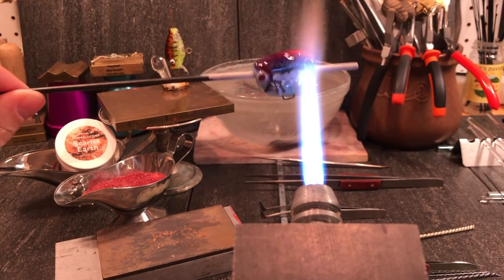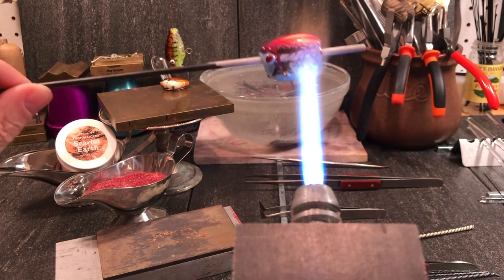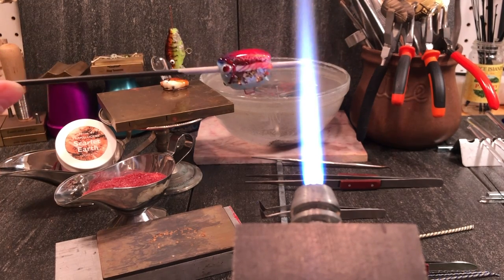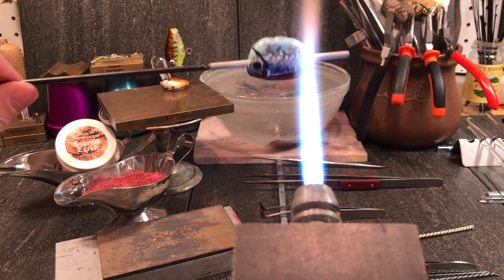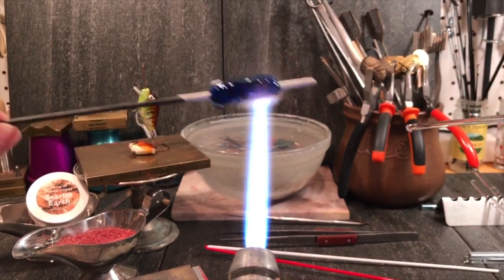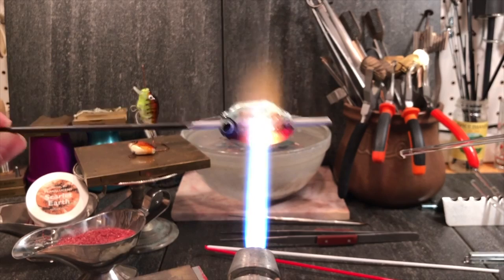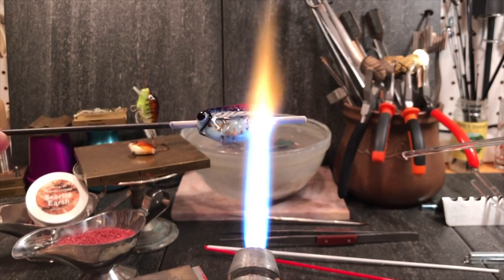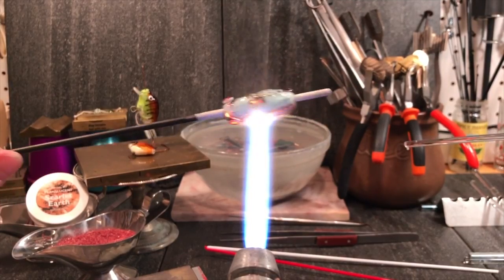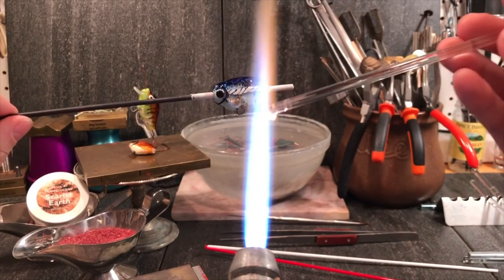If you wanted to, you could add more colors — you could add purple transparent on the top to make it get even a little bit darker, or put the color transparent on top of the twisty. The next thing we want to do is add a mouth to the fish. It's not decorative — it's a big protruding lip. What happens is as the fish lure is going through the water, the water flows over that and makes the lure wiggle, and the wiggling of the lure attracts the fish. The light can also glint off the mica flakes and create sparkle to attract fish.